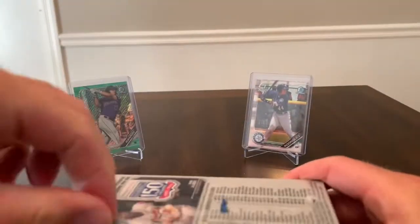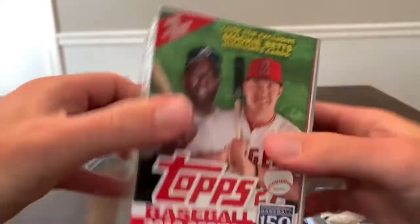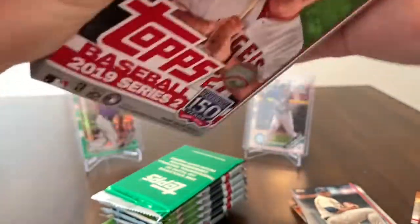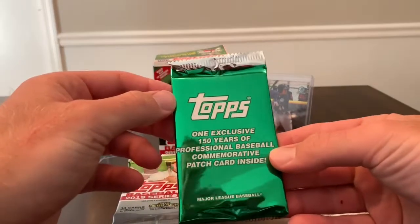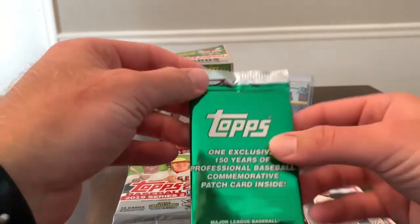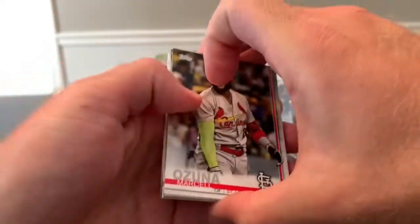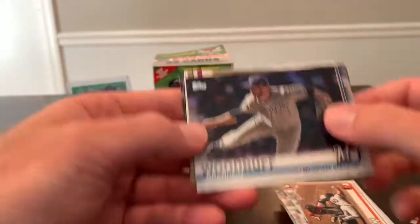Let's go ahead and get into the blaster and see if we have any better luck. You're going to get a lot of cards — comes with 99 cards. Let's see what we have in here. We have our packs, and what is this? Topps Series 2, some coupons. So here are our packs, and we get one exclusive 150 Years of Professional Baseball commemorative patch card — let's save that for last. I'm not going to name every single card; we'll go through these pretty fast and spend more time on the inserts.